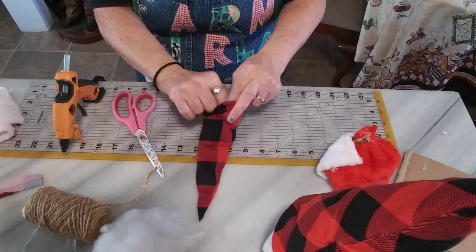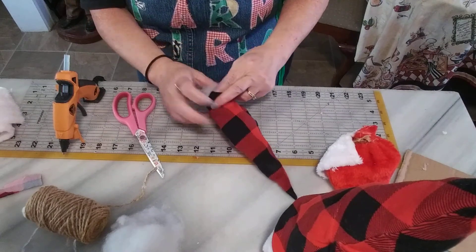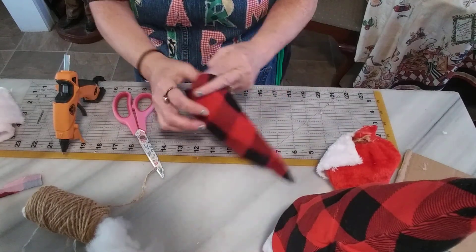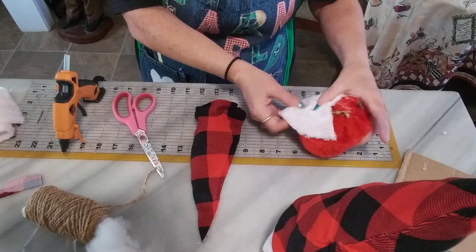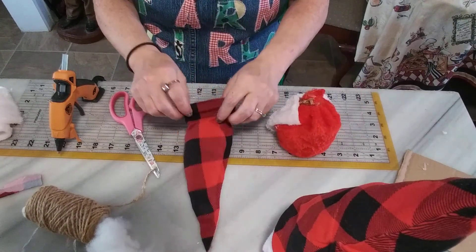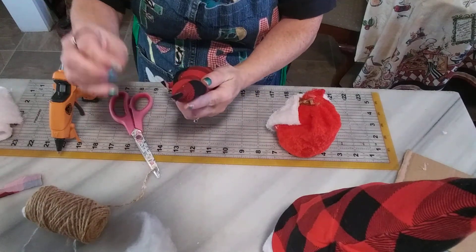It's almost stuffed. You can also use cotton balls to stuff it with if you don't have anything else — just break them apart and put them in there. Fluff it a little bit. As you work, get any lint off that you can.